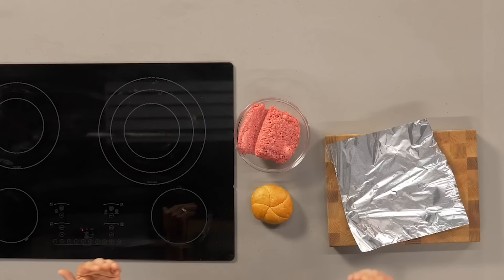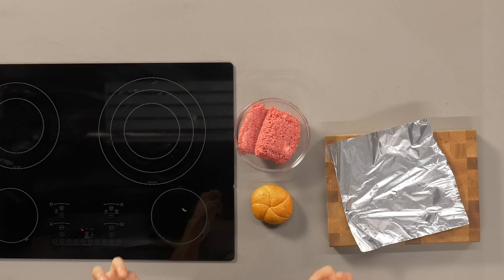The first step for a hamburger is you have to figure out what kind of meat you're using. I go for 80-20 ground beef straight from the grocery store. I look for the reddest color — that means it hasn't oxidized very much, so it means it's really fresh.